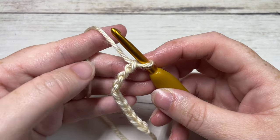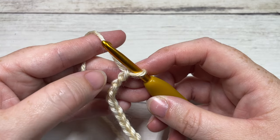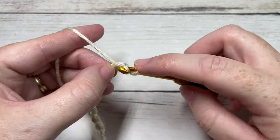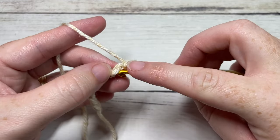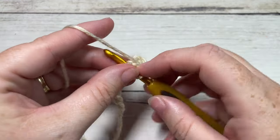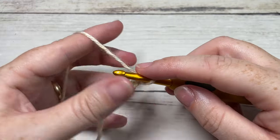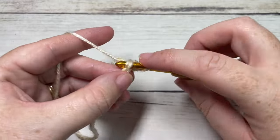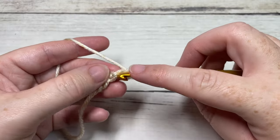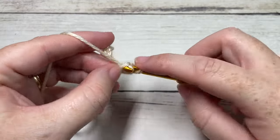Once you've chained 10, you're going to begin by working a slip stitch for row one into the second chain from your hook, and then slip stitch into each stitch all the way across. If you would like, you can change your slip stitches to either single crochet or half double crochet — it really depends on how much you enjoy working a slip stitch brim. You'll have nine slip stitches all the way across.